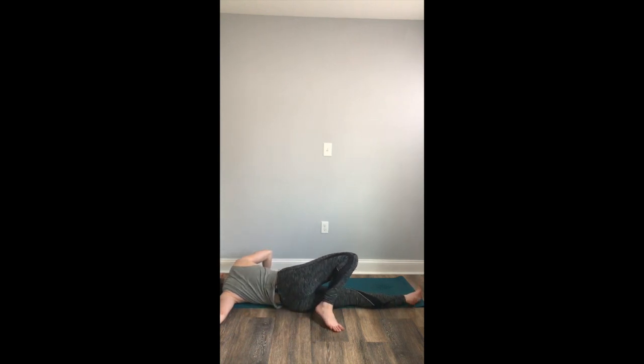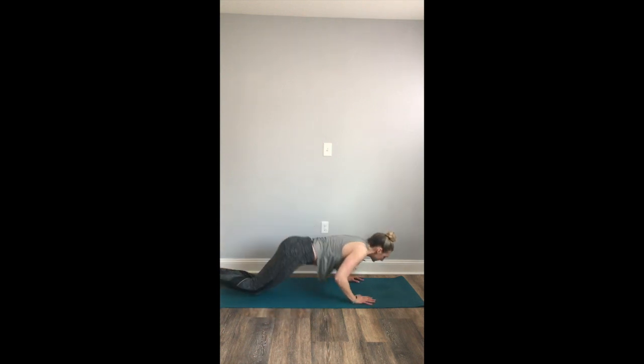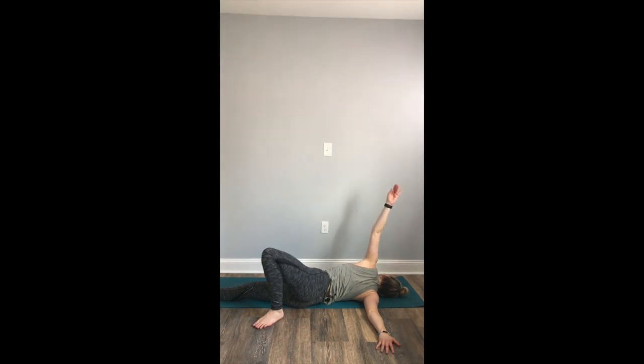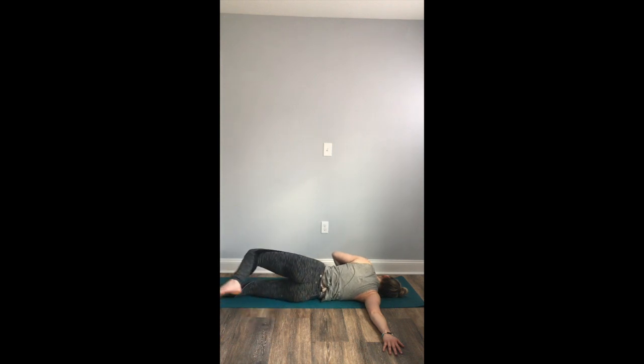Slowly begin to roll back onto your belly and T out the arms again. This time, begin to roll onto the right side, landing the left palm into the mat. Maybe the left foot drops behind, maybe you reach the left arm up and take that half bind. Wherever you are, move nice and slow and really reach your fingertips up to create space across the right shoulder. Stay with your breath. Deep breath in. Deep breath out. Inhale. Exhale. Slowly begin to roll onto your belly, nice and slow, all the way.